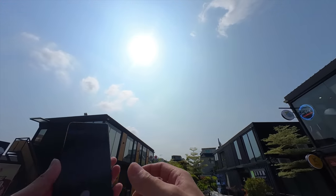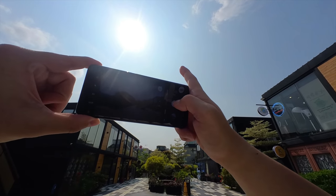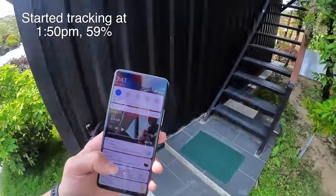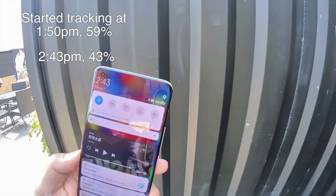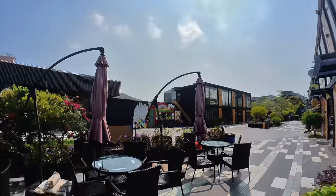Let's test the Mi 11 Ultra against some harsh backlight — shooting directly against the sun with the ultra wide-angle camera. Checking battery life: it is now 2:43 PM, so I've been out for about an hour, and we're down to 43%. The battery is draining quite fast, but that's because I have 120Hz refresh rate on with WQHD+ resolution on a really sunny day.